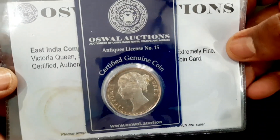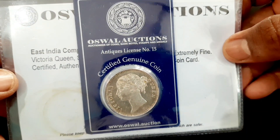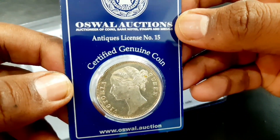This one rupee silver coin features Victoria, Queen of the East India Company, British India, from the year 1840. The coin is certified, authenticated, and packed in a tamper-proof coin card from Oswal Auctions.